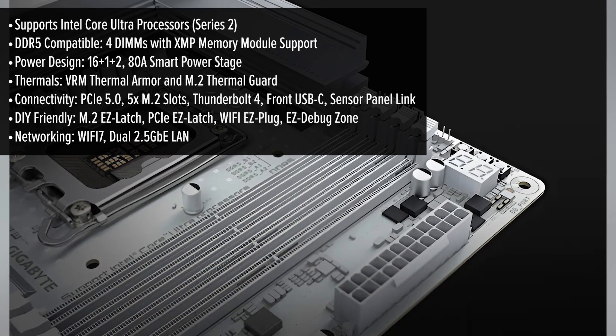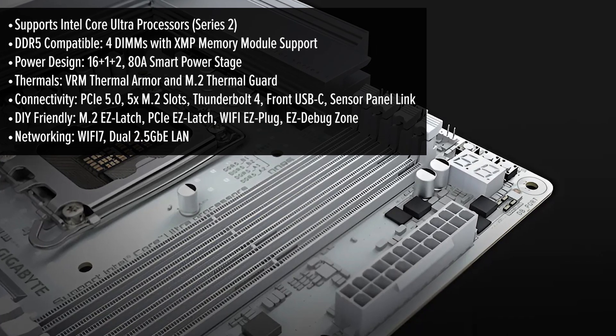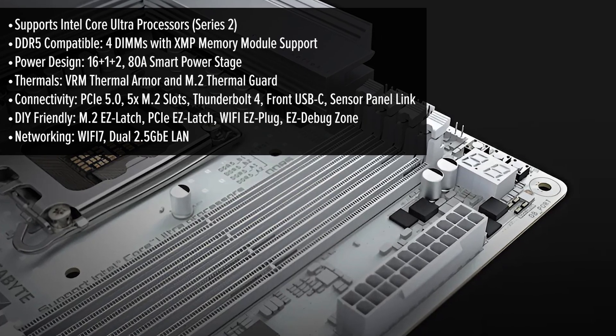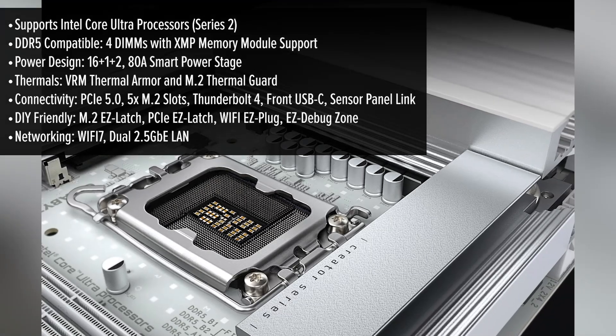Let's start with the design. The AeroG sports a sleek modern look with a predominantly black PCB accented by subtle silver heatsinks. The minimalist aesthetic should blend seamlessly into most build themes. The ATX form factor ensures compatibility with a wide range of cases, giving you flexibility in your build choices.